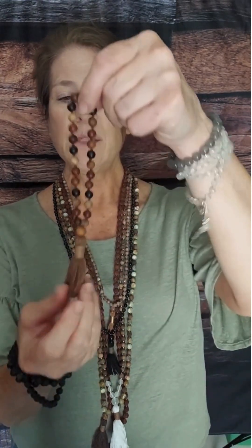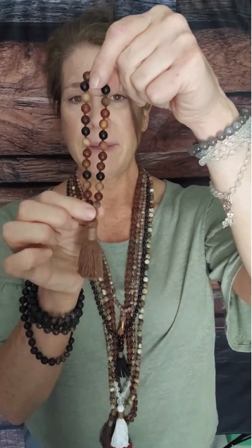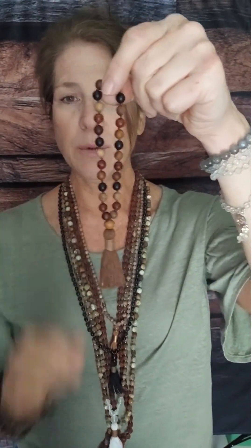The anatomy of a mala is pretty simple. You have a larger bead which is often called the miru bead or the guru bead, and a tassel, and then traditionally 108 beads around. Now sometimes you won't have a guru bead and tassel — you'll have a charm or a pendant instead.